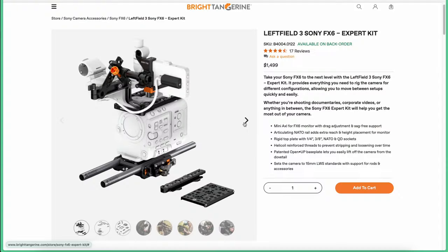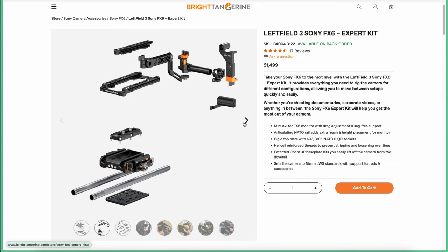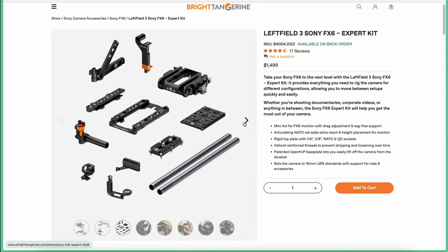Apart from the Casbah system, Bright Tangerine also sent me accessories for the FX6. I only used them for the 20 days in Congo, but I really loved them. If you are an FX6 owner I would definitely recommend checking them out.